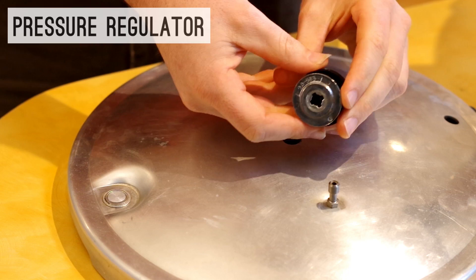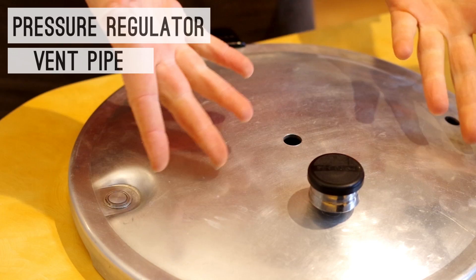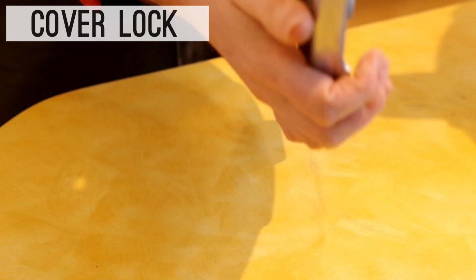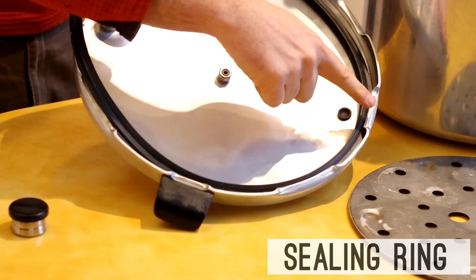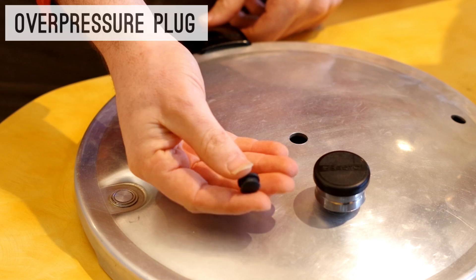This is a relief valve for the pressure as it builds up inside. This is the air vent and cover lock. As pressure and steam build up inside the canner, it needs to be exhausted and vented out. The rubber sealing ring lives just inside the lid of your canner — that's really important so that a strong seal is formed. The overpressure plug is a safety device; it fits in a little hole on the lid, and if too much pressure builds up inside the canner, it'll pop out. You should always have a cooking rack sitting at the bottom of your canner — you don't want your jars to sit directly on the bottom.